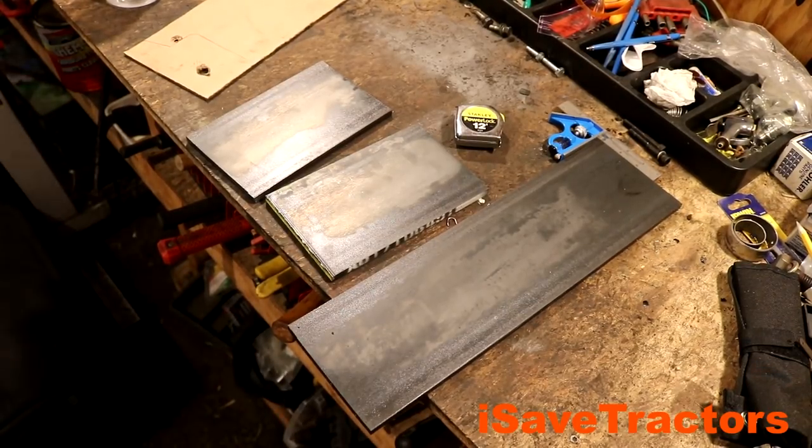Now that the cutting's finished, this is what we're left with. These are the three primary pieces of the weight bracket that we'll be making. I have this cardboard template in the upper part of the screen that's going to help me locate the holes that I'm going to drill to mount this onto the front of the tractor.